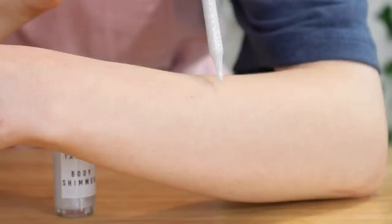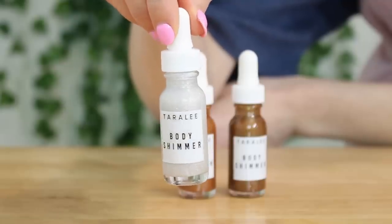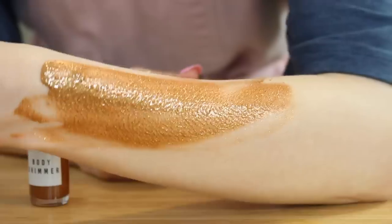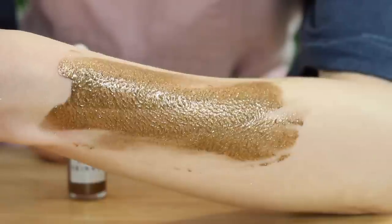Hey everybody, welcome back to another recipe video. Today we're going to be making three different shimmer body oils — one for light skin tones, one for medium skin tones, and one for darker skin tones. Each of these body shimmers give so much shimmer and sparkle.